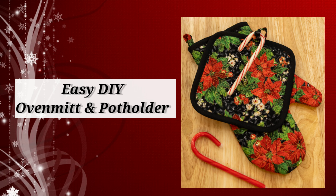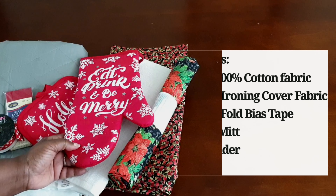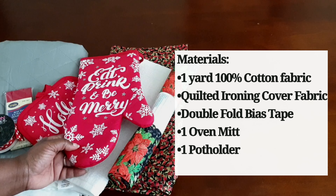Well hello, all my friends, welcome back — or welcome to the channel if you're joining us for the first time. My name is T and today I'm going to be doing a tutorial on how to make holiday pot holders and oven mitts.